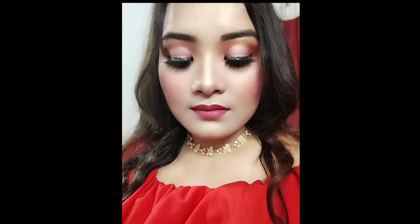Hello everyone, welcome and welcome back to my YouTube channel. I am going to do my makeup with red color outfits.